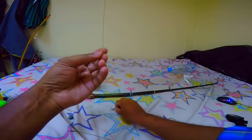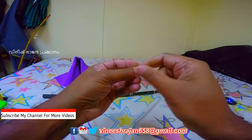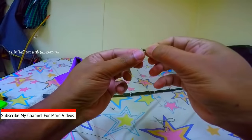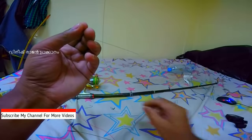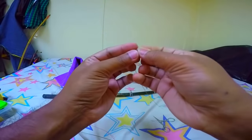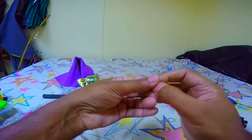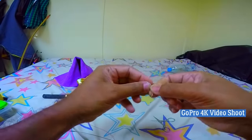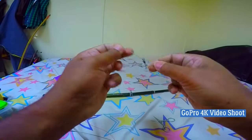That is the end. I will cut this line, and I will also cut it here. I have to cut it here. I cut it here. So, I cut it here.